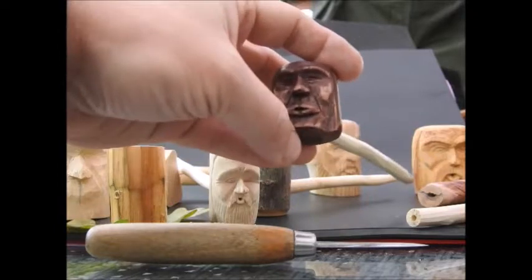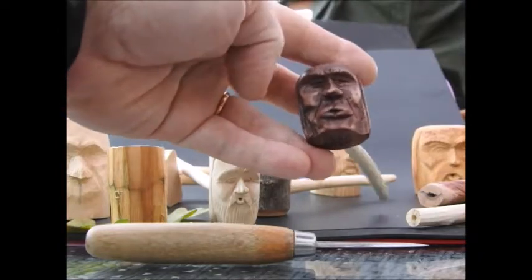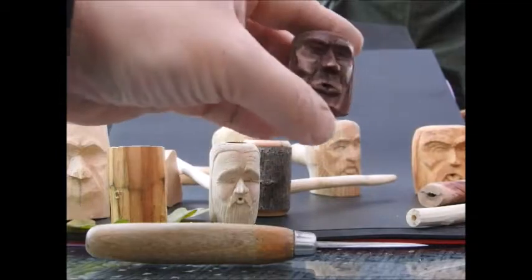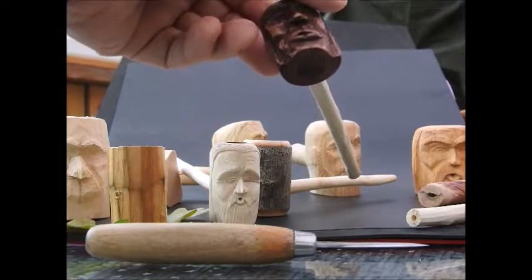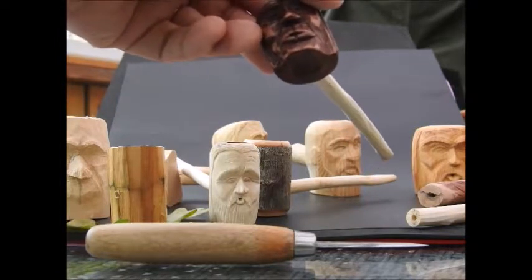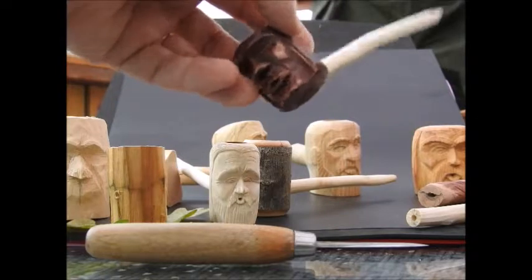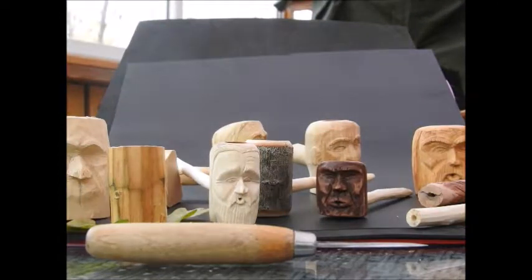I tried leather stain — I saw many people use it — but on this one it ate into the wood and got too dark. A dark brown one; maybe a light brown would have looked better. Then I polished it with a wax used for polishing silver, which gave it some shine, but I don't think that's the best for pipes — it was just what I had at home. If you have any experience finishing wood carvings like this or pipes, please let me know.